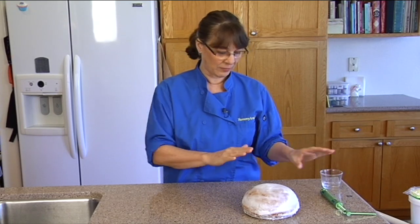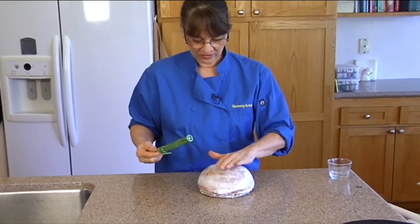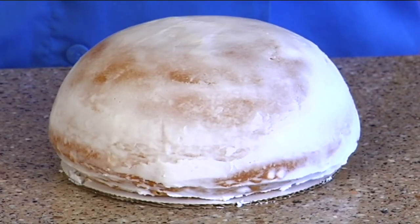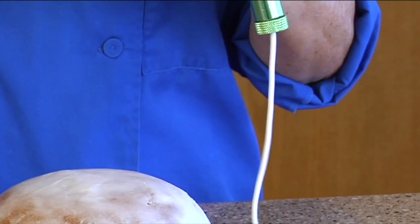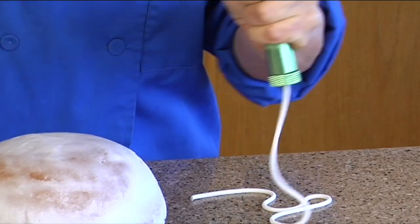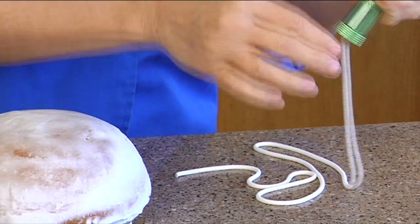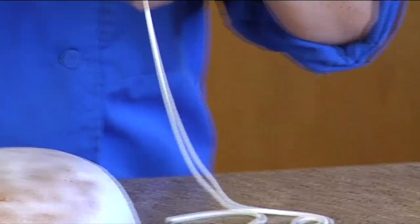So I crumb coated this with buttercream. It's on a little six-inch board and it's nice and crusted over now. I could actually do buttercream stripes on this because I want to make ridges for the fondant, but my hand's a little shaky — it's been a while since I've been decorating. I haven't quite gotten my skill level up on piping because I haven't had enough time to practice it. So this is going to be really easy. I've got my clay gun with a round tip. Anything that'll make it a little bit easier.